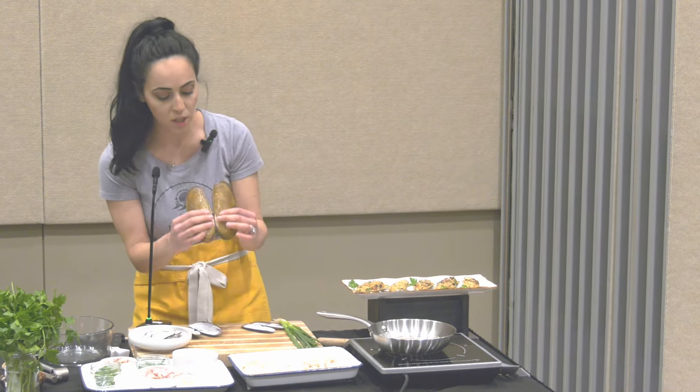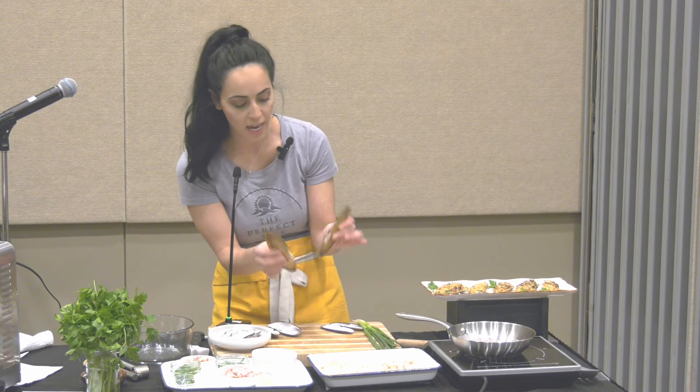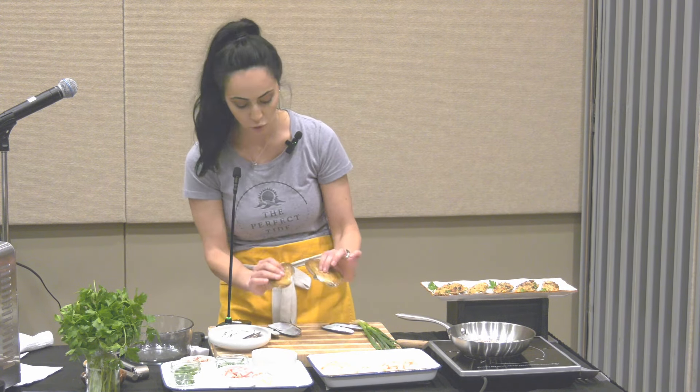If anybody has any questions, I will be here after to answer them. Otherwise feel free to email me or comment under the recipe itself — I'll be able to answer them on my blog as well. Once these are done, I just crack them down the center, just like this, and then I leave them on a sheet pan to dry.